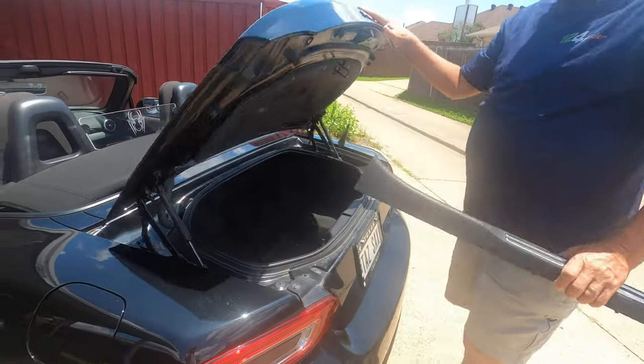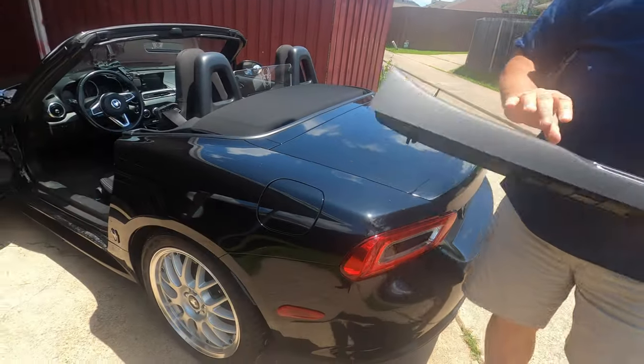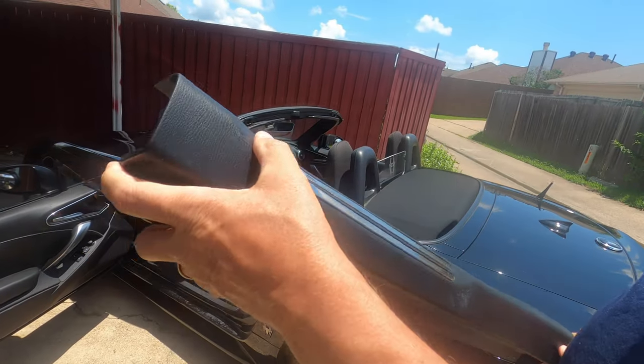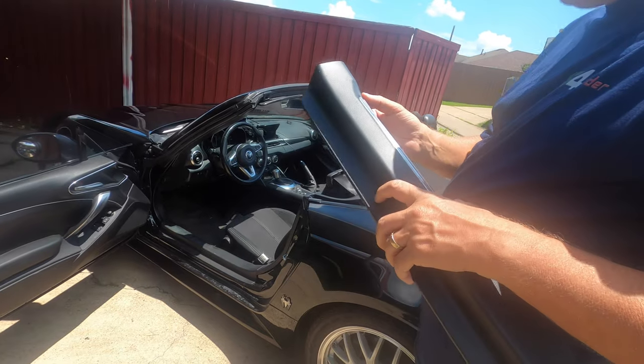If you've ever played with the door sills, you know how easy it is. For those of you that think it's complicated, here's what this one looks like — it's a little bit messed up, got damaged in shipping.